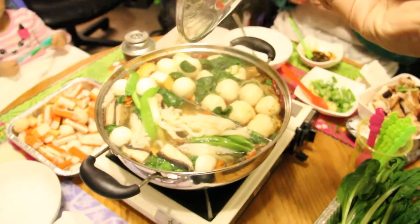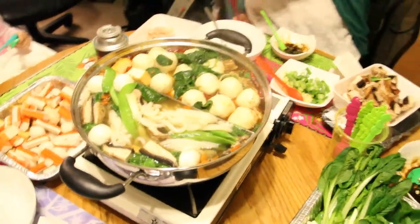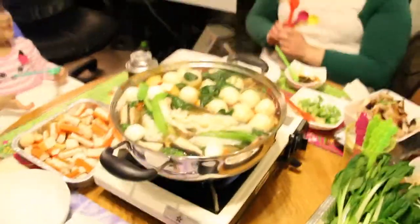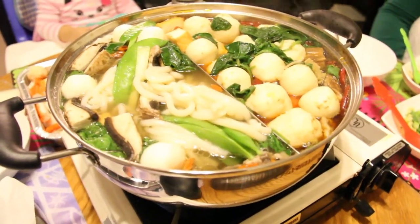Add a shrimp — no, don't add any more, it's going to overflow! That's the first one. Wow, look at that — that is some mighty fine looking hot pot!